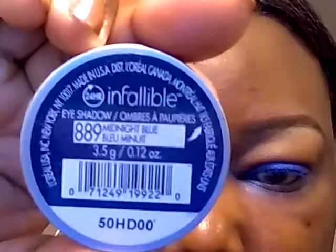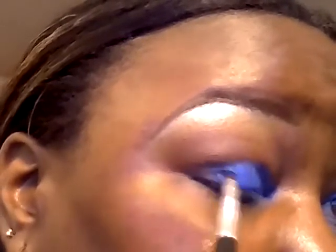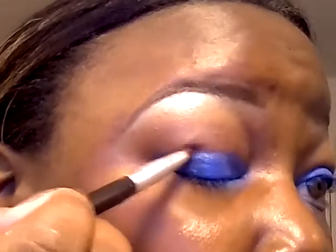On the outer eye, I'm going to apply L'Oreal Infallible in Midnight Blue, applying it to the outer eye and in the crease. I'm also going to apply this liner to the bottom third of the lower lash line.